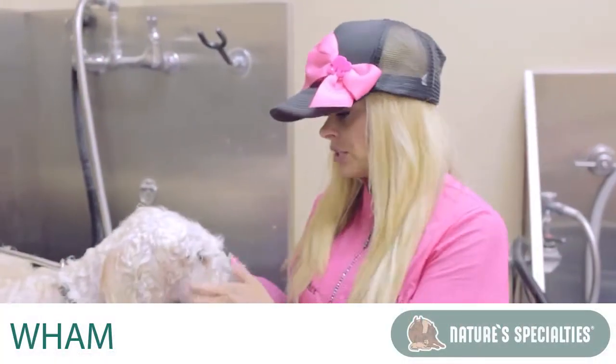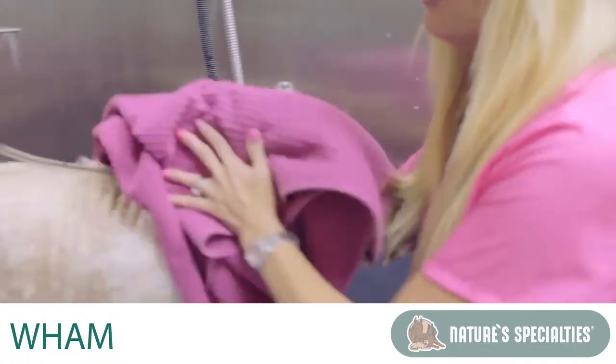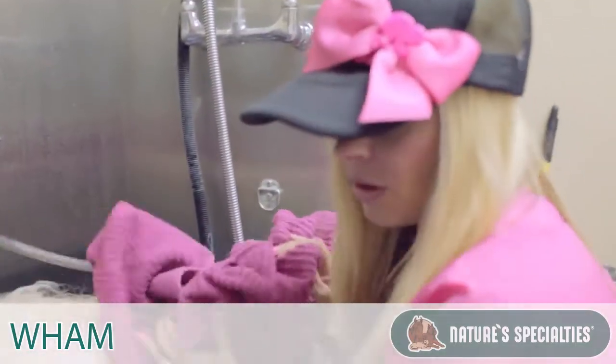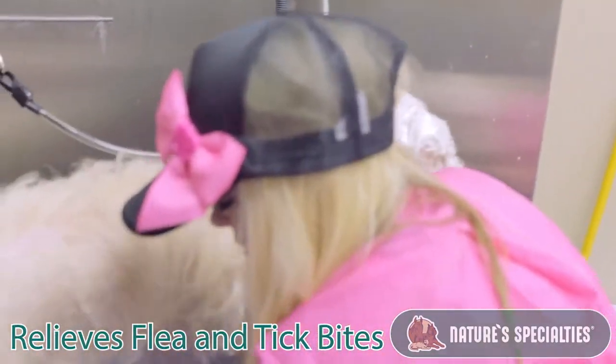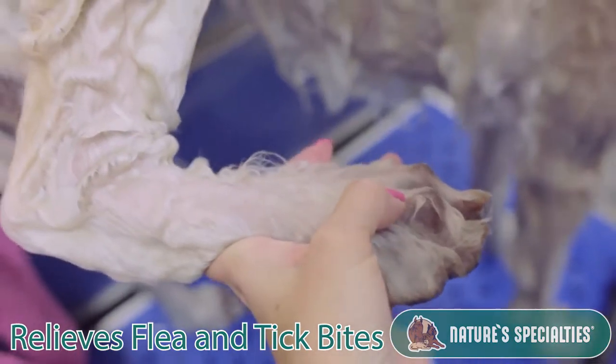After shampooing this dog with medicated shampoo and conditioner, you're going to towel dry your dog. This dog had fleas, so it did have some flea bites. As you can tell, see how its feet are very yeasty.